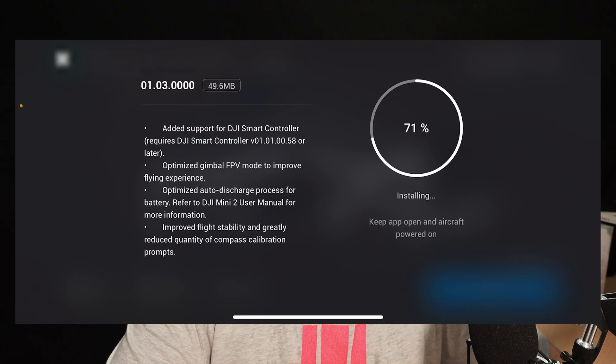When the batteries are fitted in the hub or in the drone, they do not discharge like they should. After one day they should discharge down to 96%, and then after nine days they should discharge down to 70%. But they're not doing that at the moment. We've also got improved flight stability and greatly reduced quantity of compass calibration prompts — that's when you go out and fly and the drone prompts you to calibrate the compass. They're saying you will see that less regularly. I don't see it that often — I wouldn't say I see it any more with the Mini 2 than with my Phantom 4 or Mavic 2 Pro, but that's what the improvement is showing.